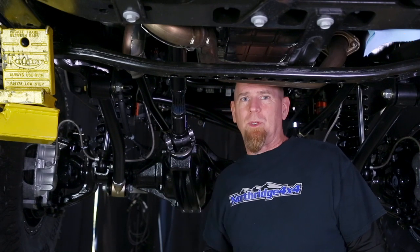Now just go over everything a second time. Make sure you have it all torqued down to spec and it's ready to go — and you're done. You have installed a set of 1350 Extreme Duty Series driveshafts from Adams Driveshafts. Hit that description box down below for a link to where you can find Adams driveshafts to fit your Jeep. And while you're down there, hit that like button, leave us a comment — what do you think about Adams driveshafts? Until next time, thanks Northridge Nation.